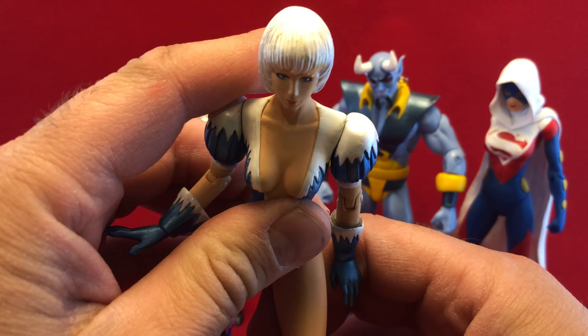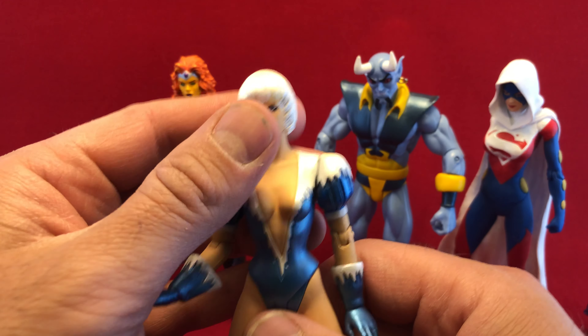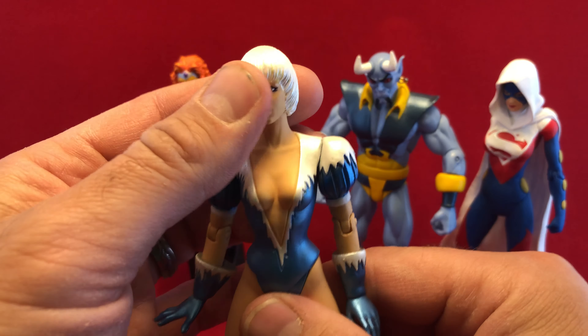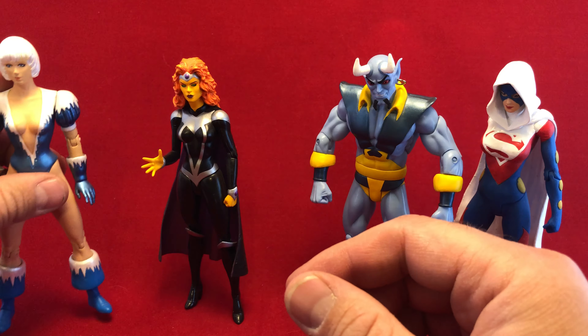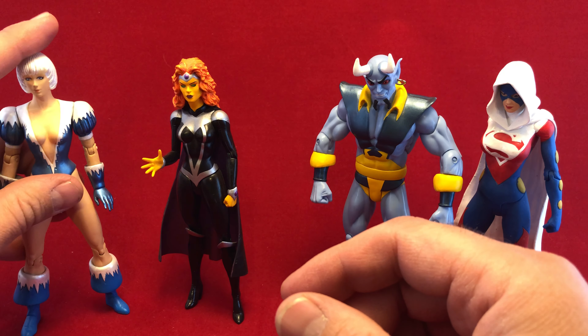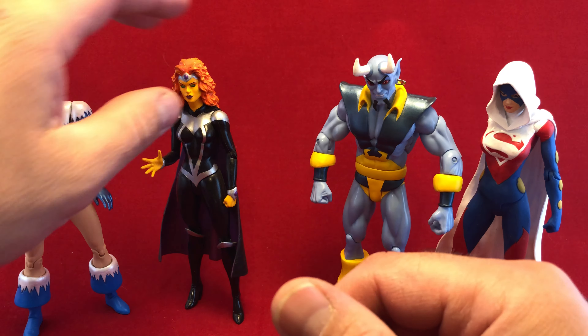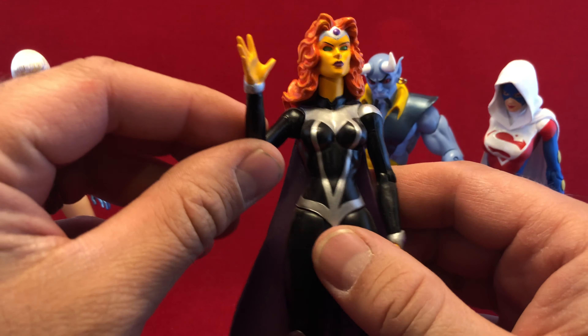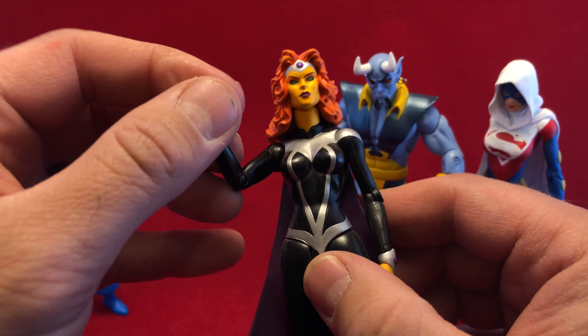They're not superposable. I get that. Some figures aren't. I can live with that. They are sculpted very well, and Frost here is a great example of that. Not a figure I'm mad at — it was cheap. Another one that I'm not mad at was this Starfire. She has a ball joint on the shoulder, but that's the only difference.